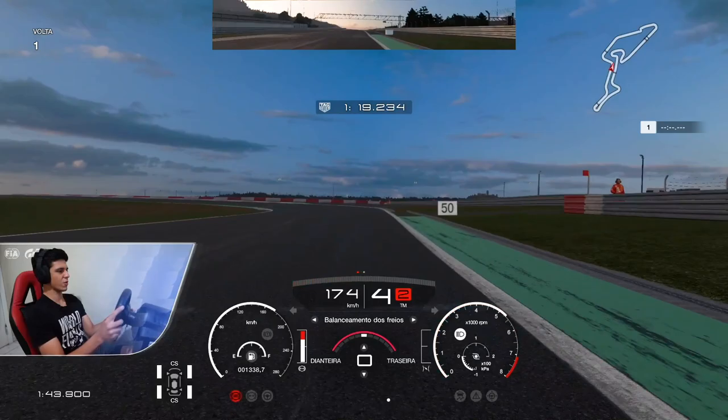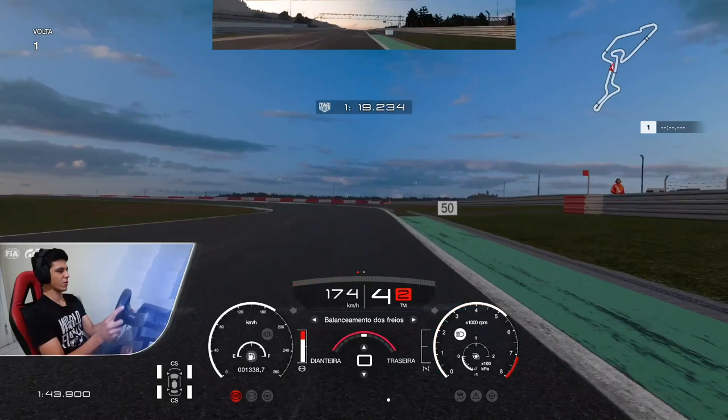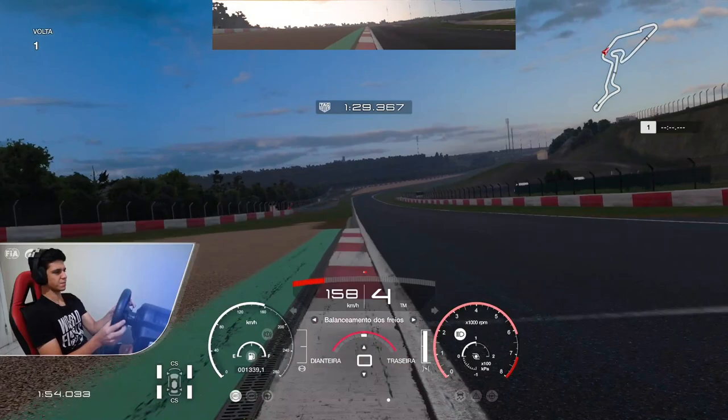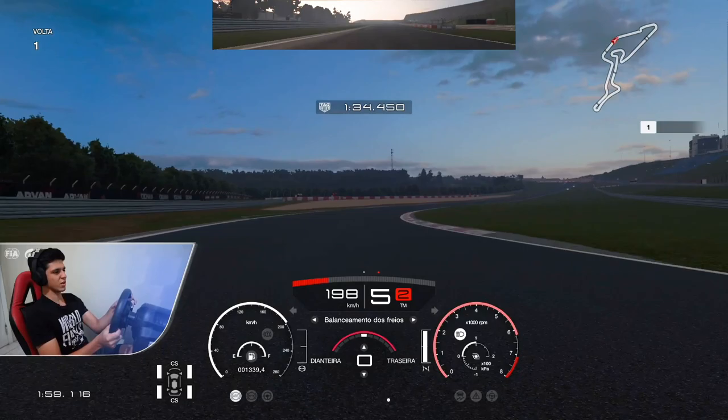And there on the chicane, just flat out. Here, brake where the green patch starts — use the curb here. Fourth gear also to stabilize the car better, just a little brake here. Don't upset the car too much, otherwise it will create some oversteer on the entry, and it will make you lose a lot of speed on this big straight line.